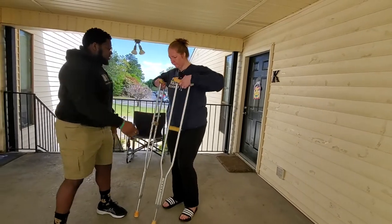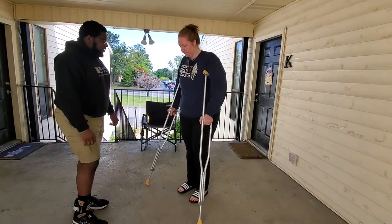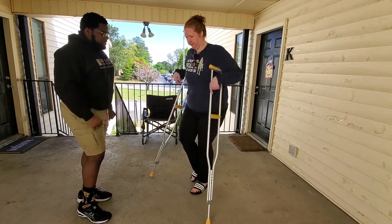I'm going to give them to you — make sure they're fitting. Four to six inches out, to the front, and about two inches away from your armpit. Looks good.